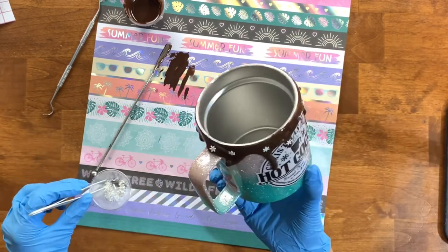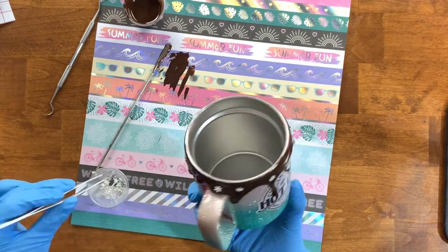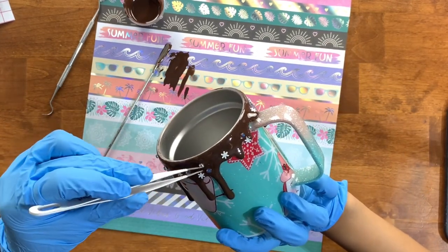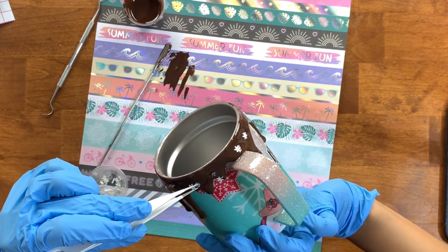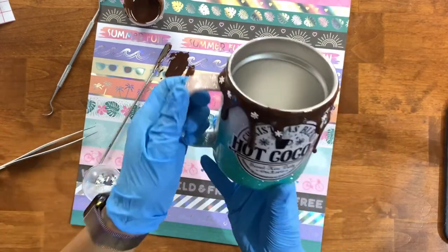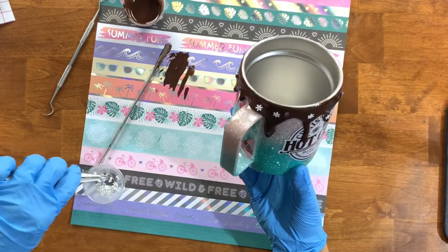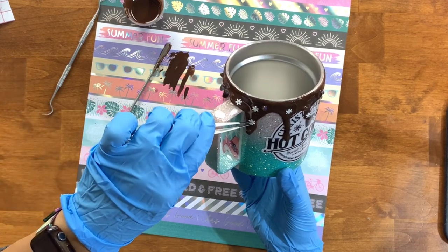Once I'm done adding everything, I put this right on the turner and let it spin until the epoxy has cured enough that it's not going to shift around the cup. I let this sit on the turner for about six to eight hours until the epoxy has completely slowed and will no longer flow, then wait for it to fully cure — about 24 hours — before going in with my final coats of epoxy. It took one more coat of epoxy to seal this cup, and now let's take a look at the final results.